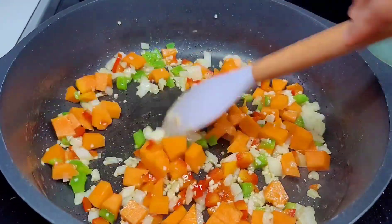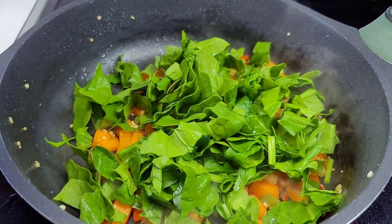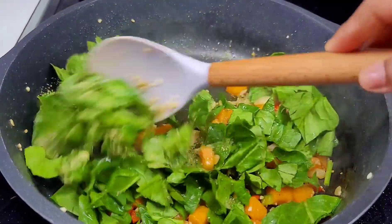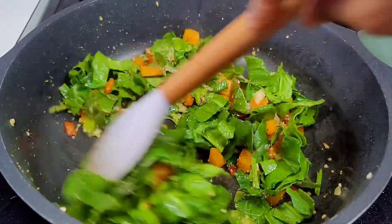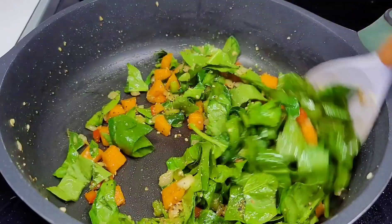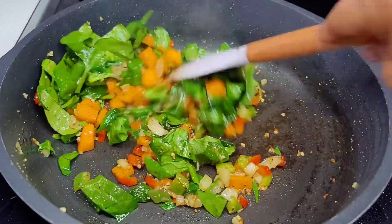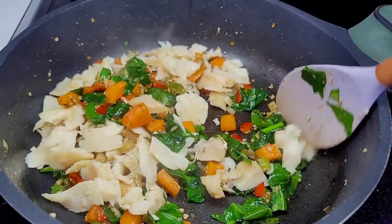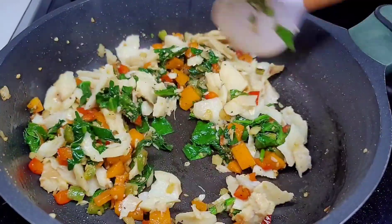Now we'll add our spinach as well as our seasonings to add flavor and taste to the dish. Give it a good toss and allow it to go for about a minute or two, then we'll go in with our salted fish. Once the salt fish is added, give it a good toss and allow that to go for about a minute or two as well.